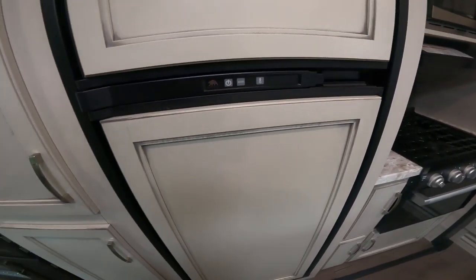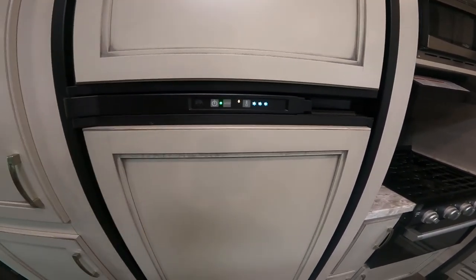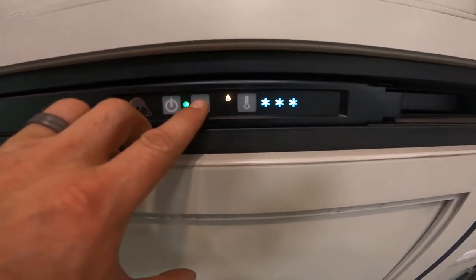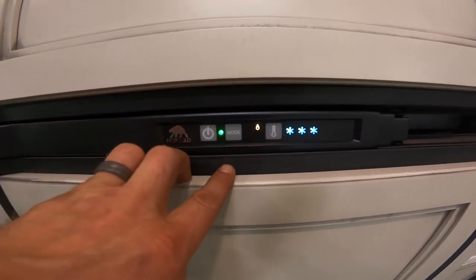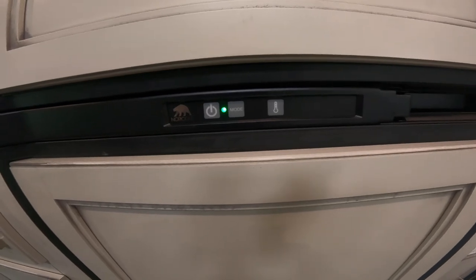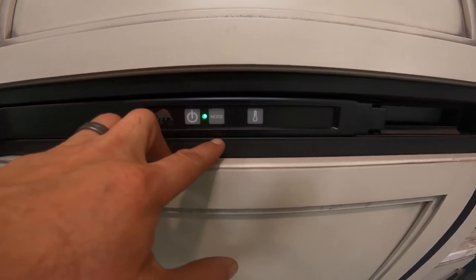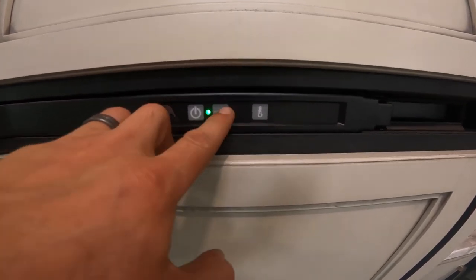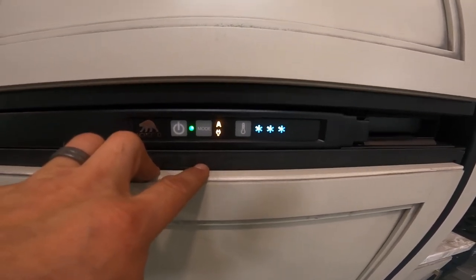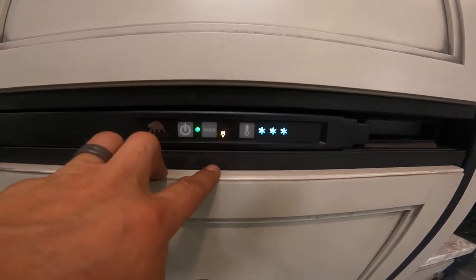Moving over to your refrigerator: there's a power button to turn it on, and basically three modes. Gas-only mode is the current setting — if it's unable to light on gas, it will attempt three times, then show a red light indicating failure. There's also an auto mode, which automatically selects between electricity and gas, preferring electricity when available. And finally, an electricity-only mode.